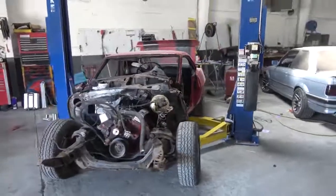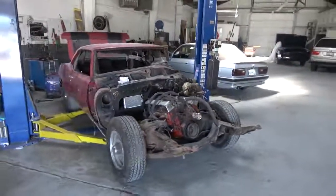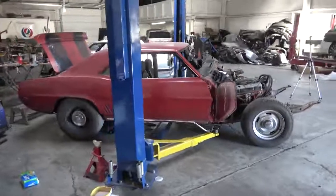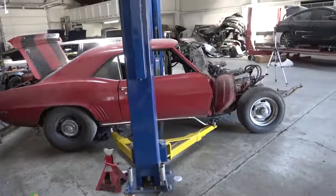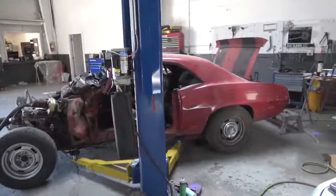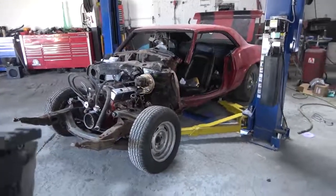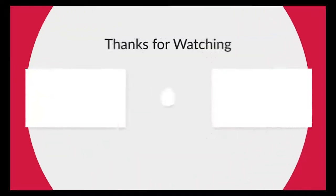We've now moved the car over to the lift and it's ready to have the subframe and rear end removed. Then we'll pull the interior out and start doing all the body work — that's going to be on the next video. As usual, thank you so much for watching. Please like, share, and subscribe, and push the bell for future video notifications so you can keep track of this restoration. We'll see you on the next one.